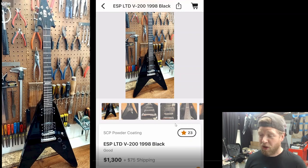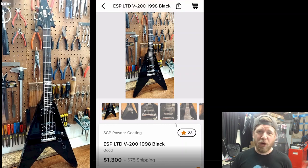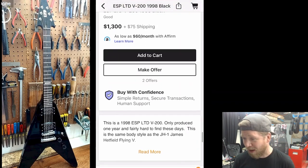This first guitar was sent in by a viewer — he sent me two this week. This is the ever-elusive LTD V200 made in Korea, 1998. This is a guitar I would love to own. A little while back, I found one on Reverb for around $1,200 to $1,300. I made a challenge to sell video game and guitar stuff in one day to make it happen. I sold $500 to $600 worth but didn't quite get the V200. So if you guys find cool guitars, send them to mark@guitargets.com and I'll check them out.